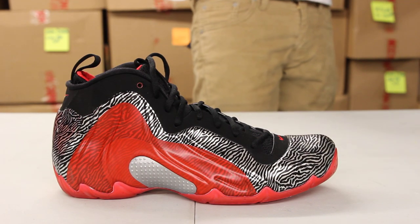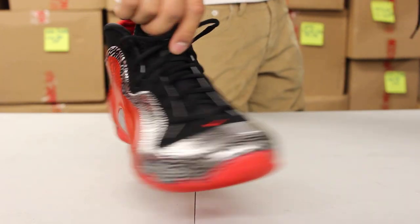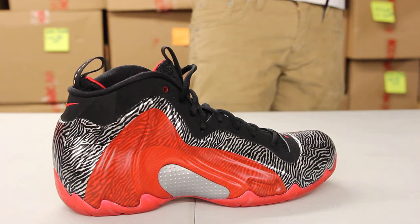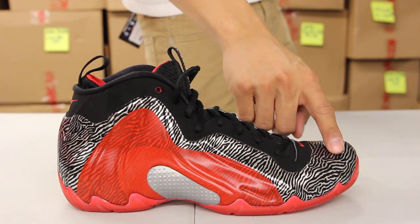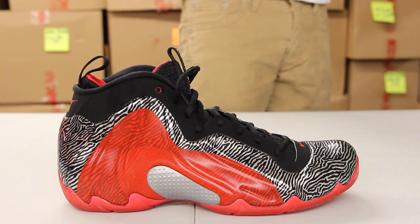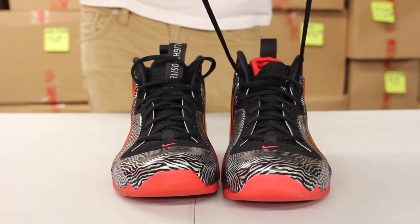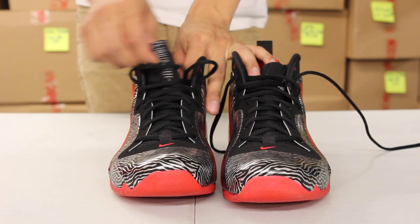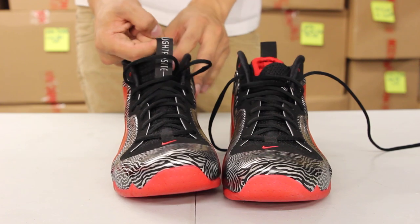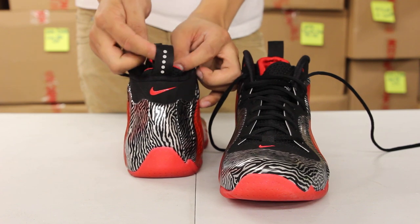Checking out the upper part of the shoe, you got that Foam Posit material covering pretty much the whole upper, going all around. It has a unique zebra-like design in silver and black. The shoe comes with circular laces in black and an inner sock in black mesh. At the top of the tongue, you got a pull tab that says Flight Posit.